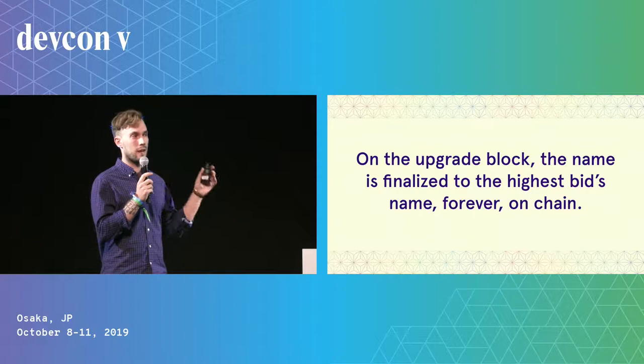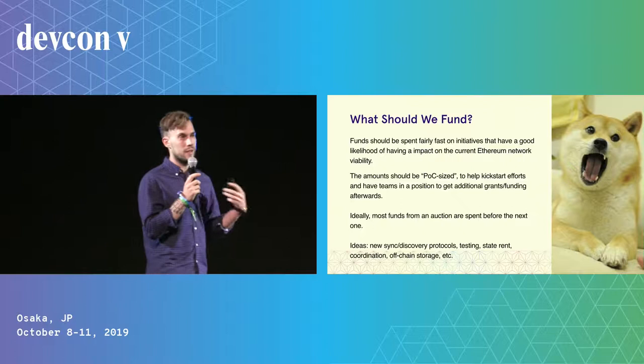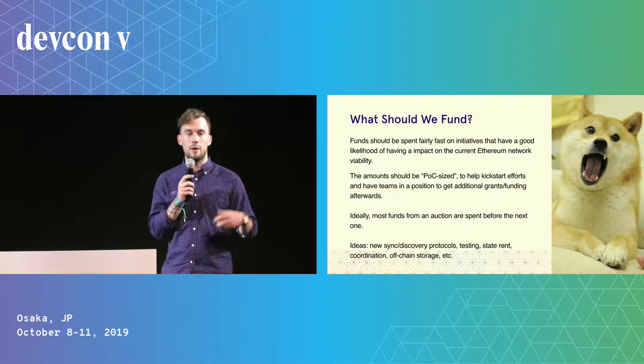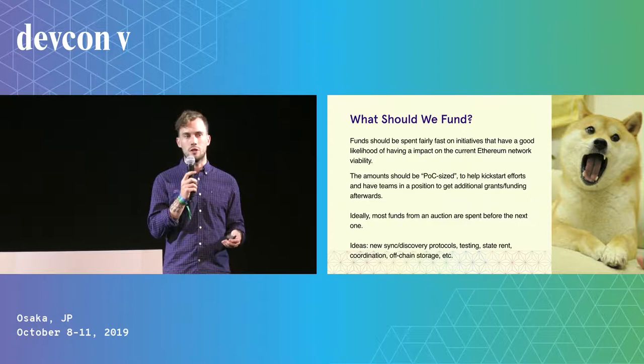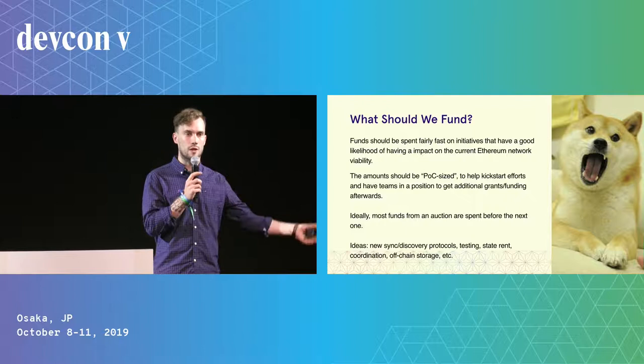On the upgrade block, whatever the highest bid says the name is gets finalized on chain, and that's how we refer to the upgrade going forward. What do you actually fund here? I think we should use these funds on initiatives with a high likelihood of improving the Ethereum network today — things like new syncing and discovery protocols, better testing, ETH 1.x initiatives like state rent, coordination across clients, or research ideas like off-chain storage. It's important to optimize for a large set of initiatives with fairly small, proof-of-concept-sized amounts spent fairly quickly — ideally spending almost all funds from one auction before starting the next.